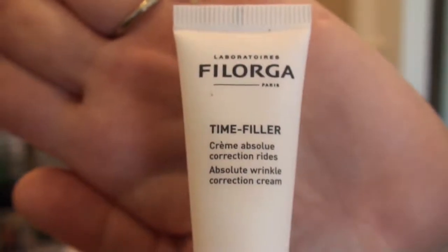So, without further ado — I did get a couple of add-ons, so I'm just gonna pull those out and show you what those are. I don't even remember what they are anymore. First off, this is Filorga Laboratories Time Filler — Absolute Wrinkle Correction Cream, which I need. So I wanted to try this one. It's just a little tiny thing, but that's okay. I knew I was getting a tiny thing.